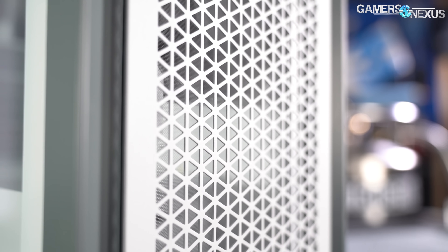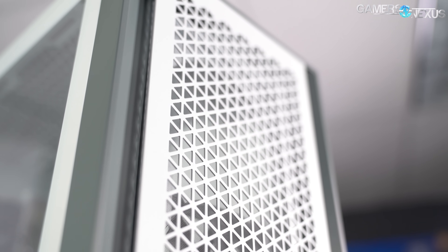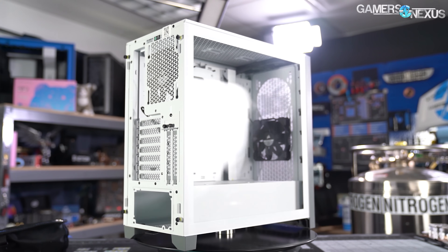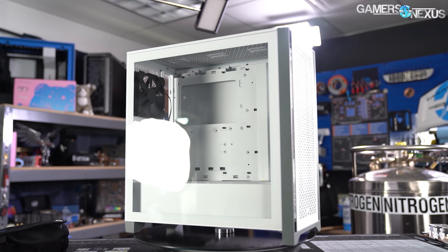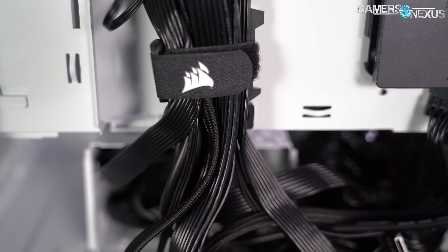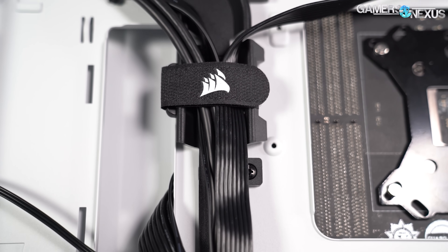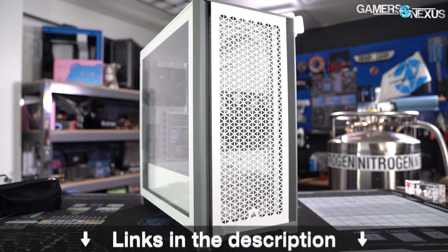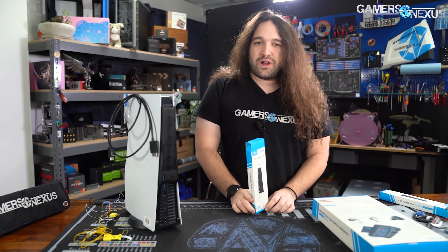This video is brought to you by the Corsair 4000D Airflow case. We recently reviewed the Corsair 4000D Airflow as a return to high-performance cases by Corsair, discussing its attention to detail on color matching. It's marketed as an affordable performance-focused chassis with refined cable management routing and pathways.